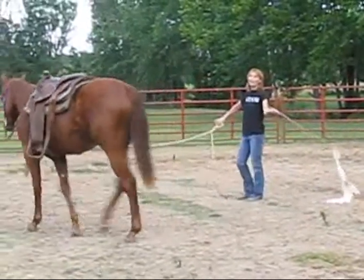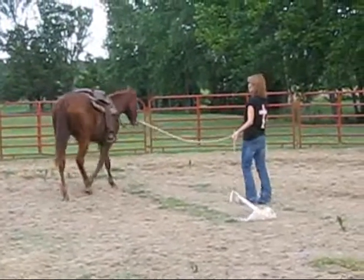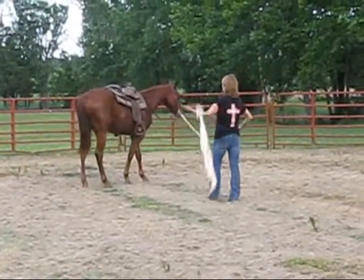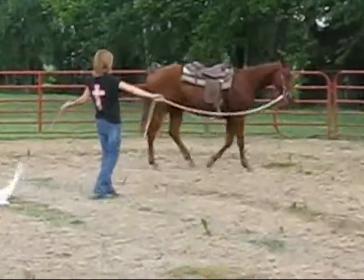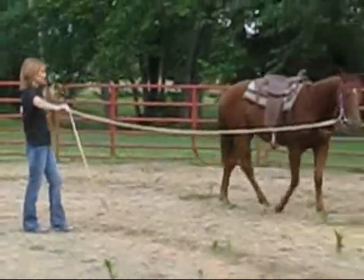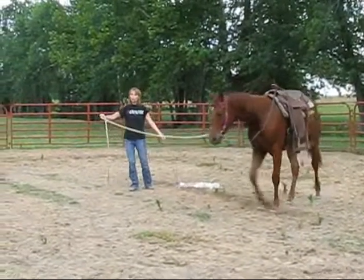You got a husband, right? All right, pretend he's out there working that horse. Danny would be singing to him. No, he'd be rougher. Now you've got to use your... The secret on a horse is body language. It's body language.